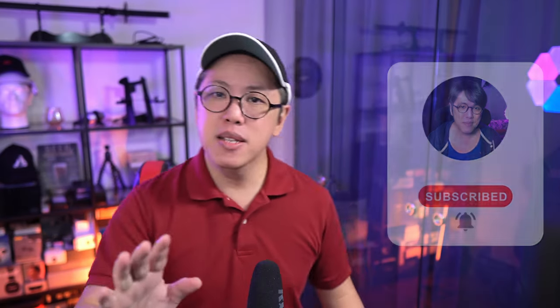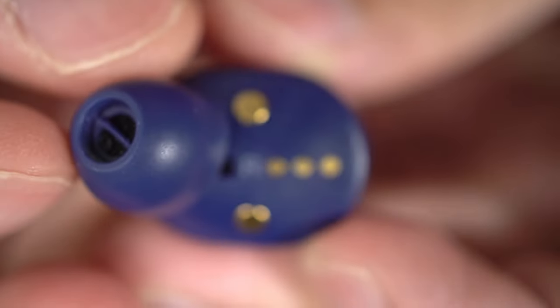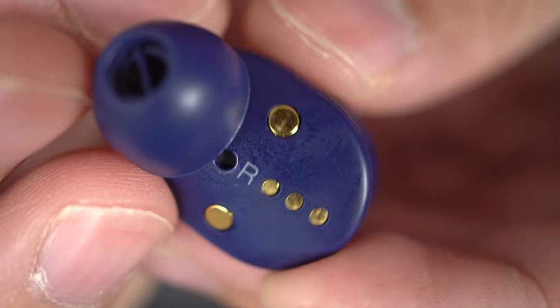One of the complaints that people had about the first version is that the signal drops out a lot, but I'm happy to report that in my time using this new model, the S2, its connection is very stable. It still uses a proximity sensor in the earbuds which cuts the signal when it senses that one bud is further away than it should be, but as long as both buds are within range, the signal does not drop, which is great.